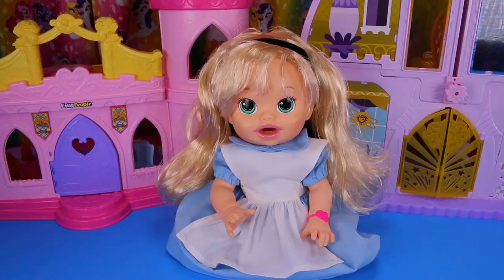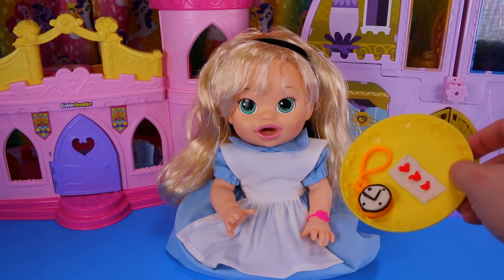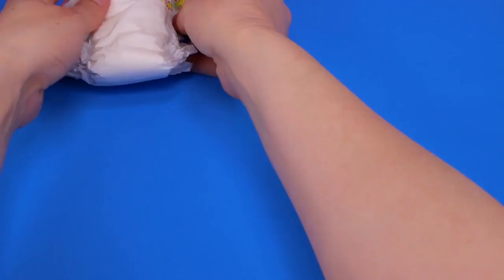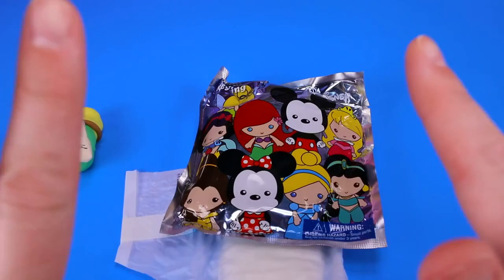Hey baby Alice, time to eat a playing card! Come on — it's paper, it's fiber, it's good for you. Puts hair on your knuckles! And what did she poop out? A bottle that says 'drink me'? Ew, that came out of her diaper — gross.